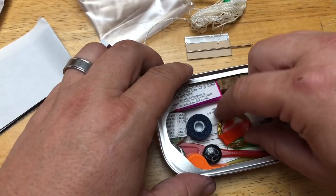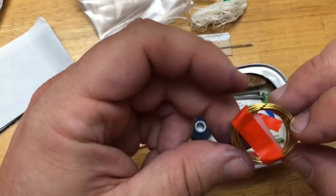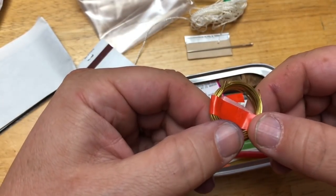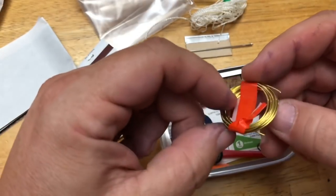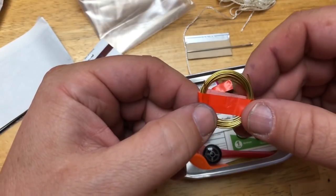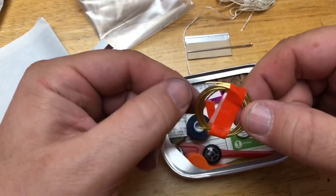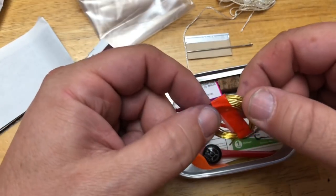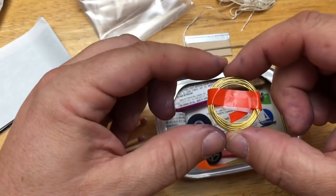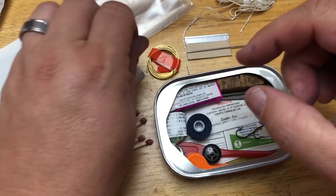This is an interesting thing - what would we use the wire for? One use that, honestly, Heather thought of, is using it to create a tripod to cook over - you wrap this around sticks and it keeps things together. There are a lot of multi-uses for that. We like that a lot - that's a smart idea.